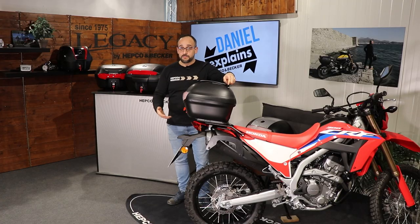We at HEPCO Becker are always looking for systematic solutions for traveling on a motorcycle. We do a lot of luggage systems with specifically mounted or specifically built adapting plates or side carriers for your bike. But of course there are several bikes out there where we didn't develop a model-specific solution.